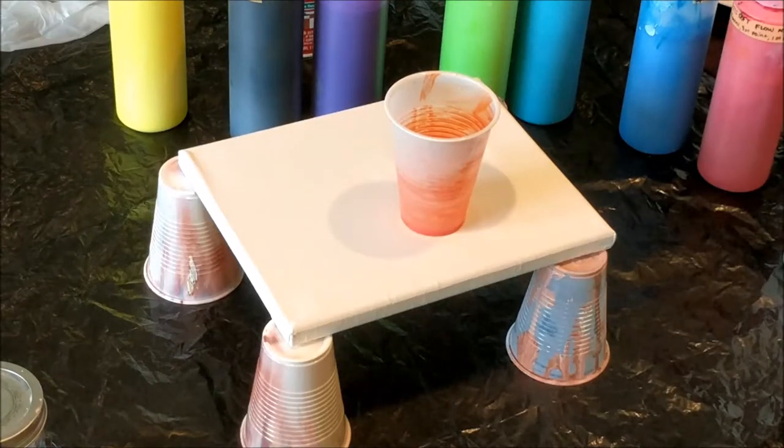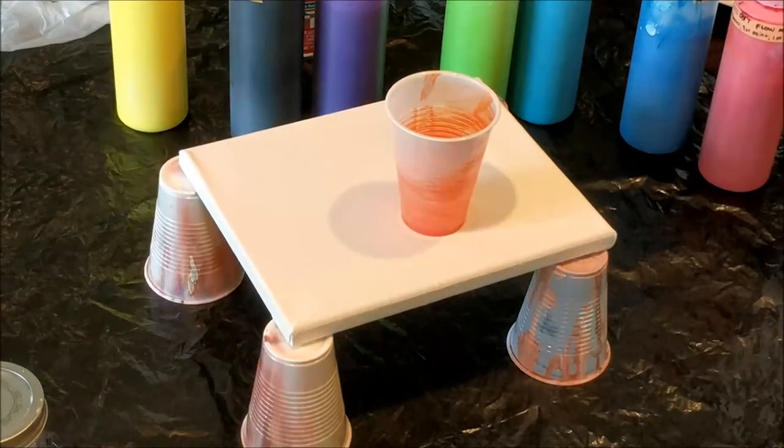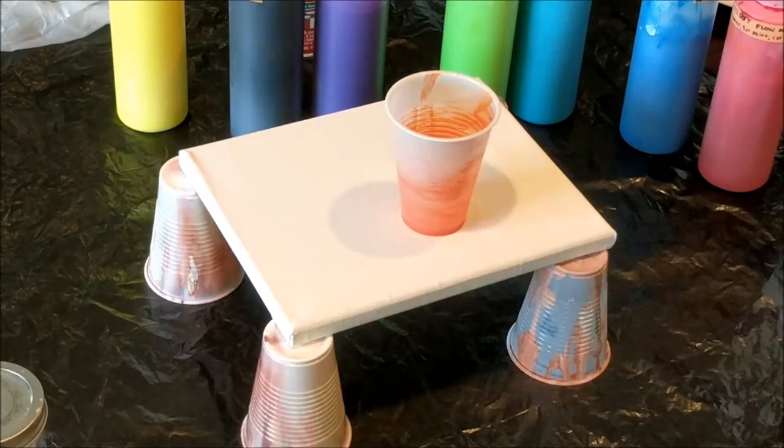Hi everybody, it's Brooke and Bee, and we're back to show you another really cool pour. This time he wanted to do all the colors, so we're doing a rainbow pour.